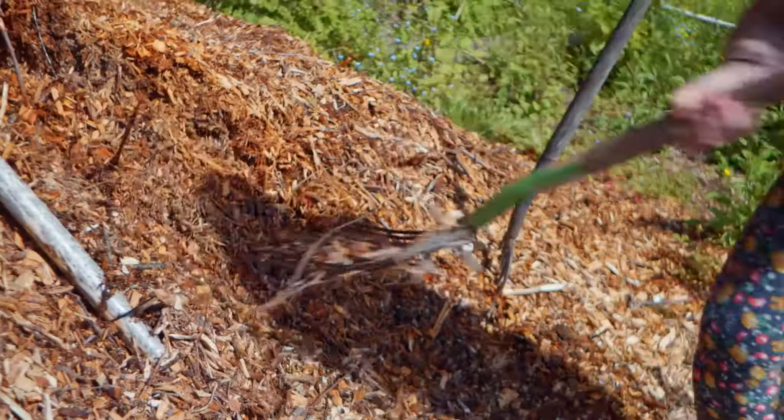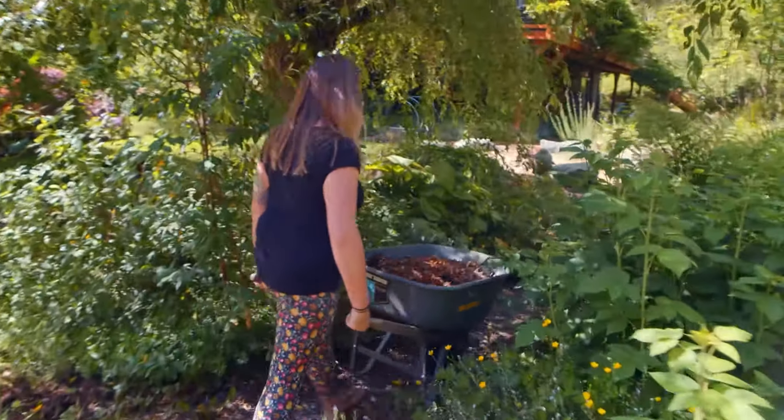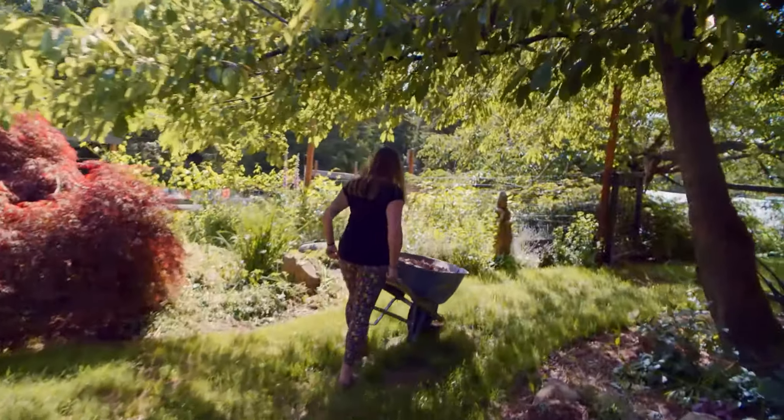New gardens usually require a lot of compost, but in older landscapes, or maybe native or perennial landscapes, wood chips are really great.